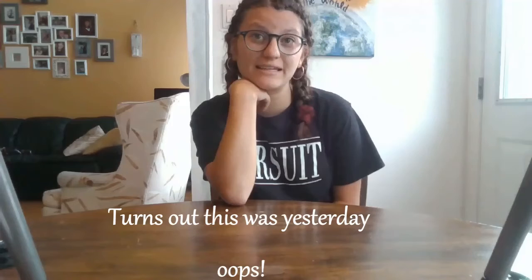Welcome to Creative Times with Karm. I'm Miss Karm, and I am so excited to try out some activities with you guys, so let's get to it. Did you guys know that it is Mexican Independence Day?